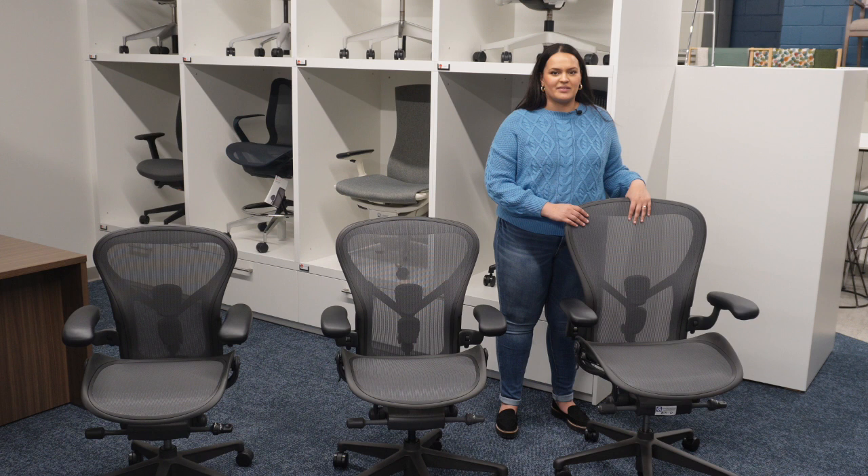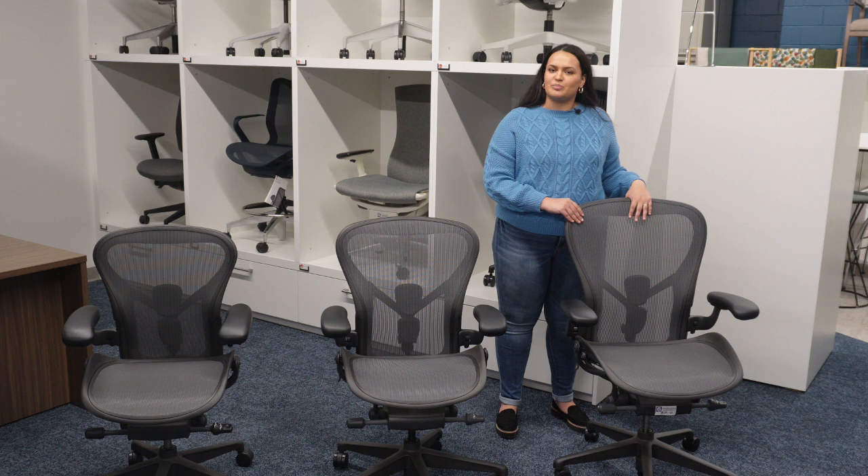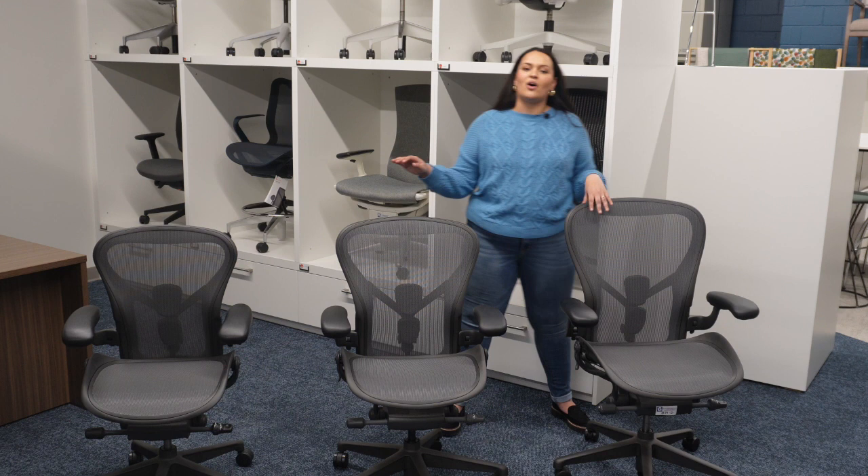I personally sit in the C size, and at Groom's Office Environments here in Springfield, Missouri, we have a working showroom. So I'd recommend that you stop by where you can see all three sizes as well as all four color options.